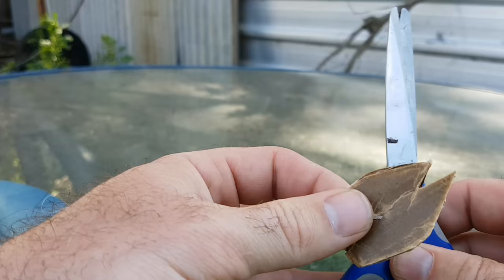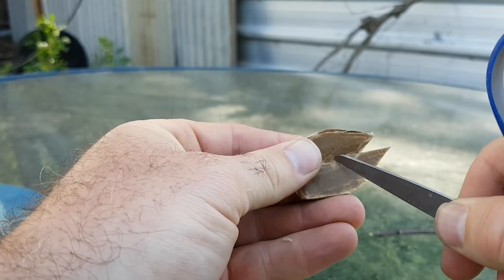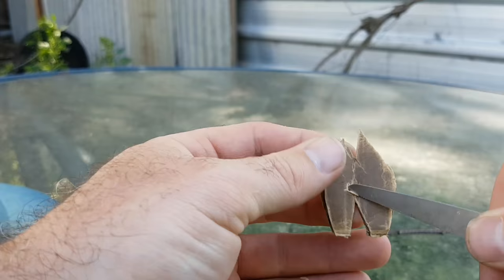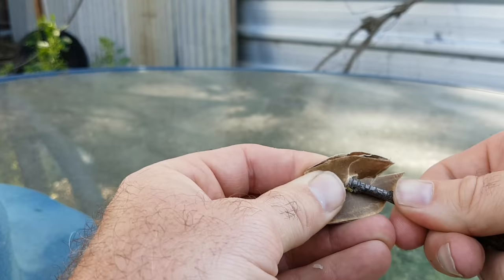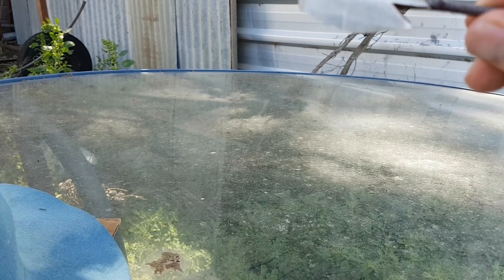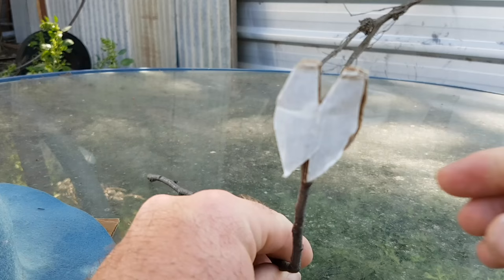Grab your fake cabbage moth and your stick. All you want to do is poke a little hole in the back to lift up a bit of the cardboard. If you're using the ice cream lid, get a bit of sticky tape to secure it. Then wiggle the stick in and place it inside like that — and that's our fake little cabbage moth ready to go.